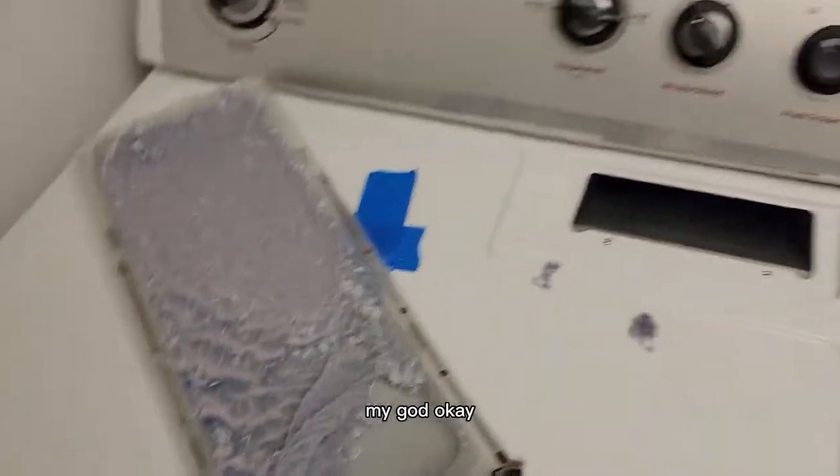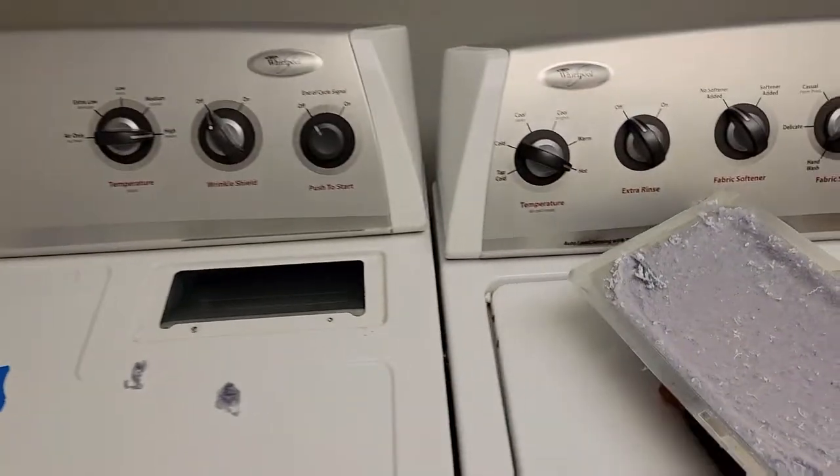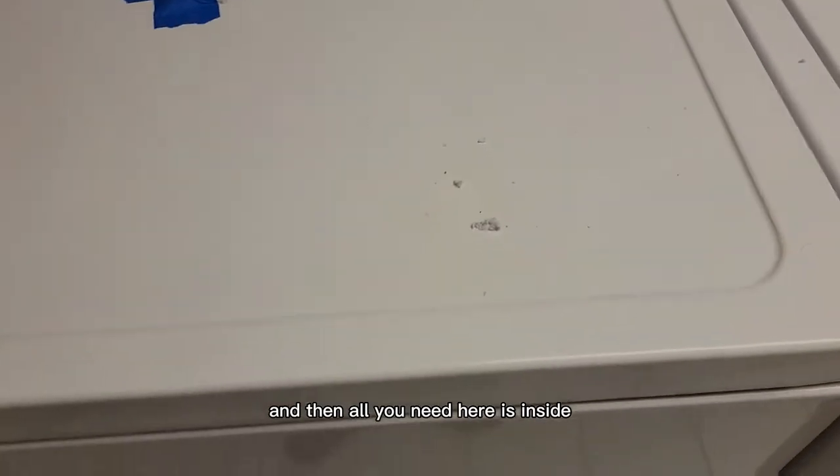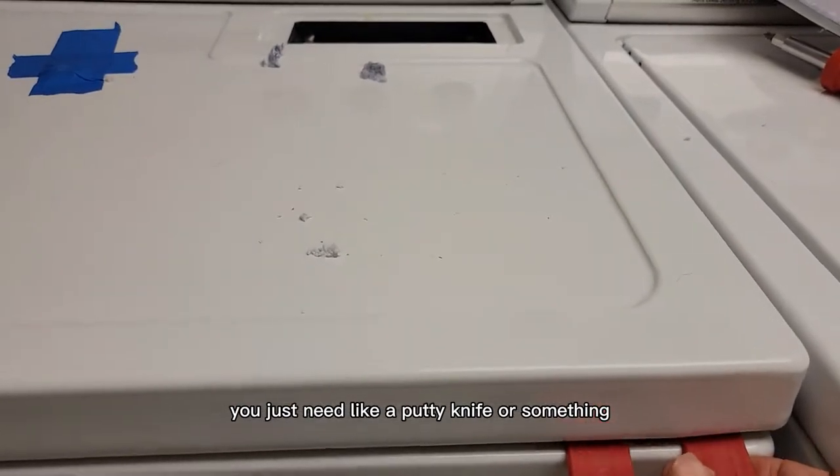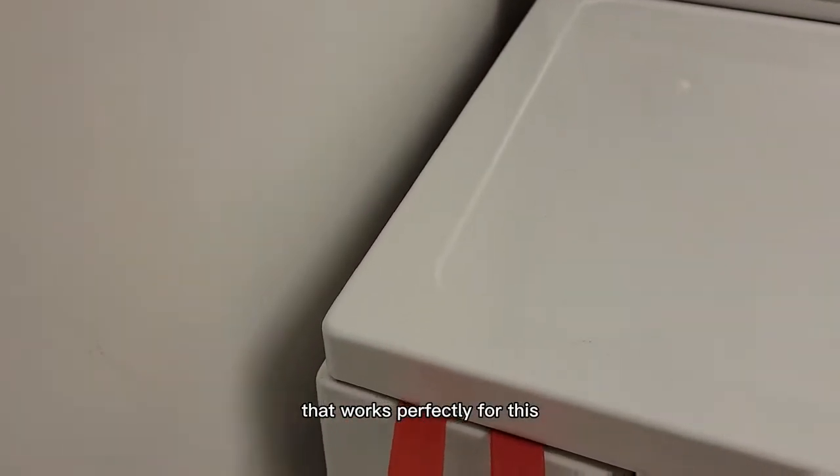Looks like they need to clean their lint filter — my god. Okay, and then all you need is — inside there's a little clip on these things. You just need like a putty knife or something. I've got a little door shim that works perfectly for this.